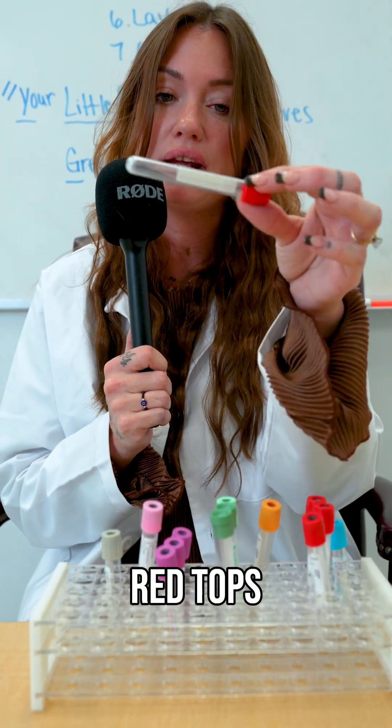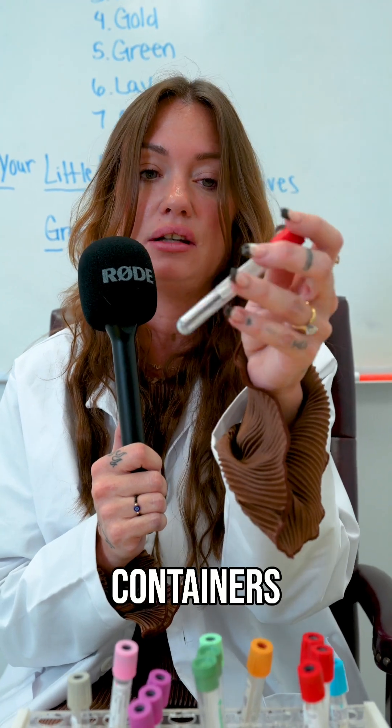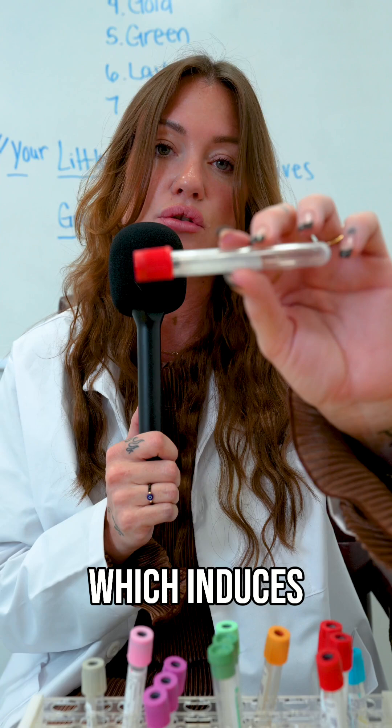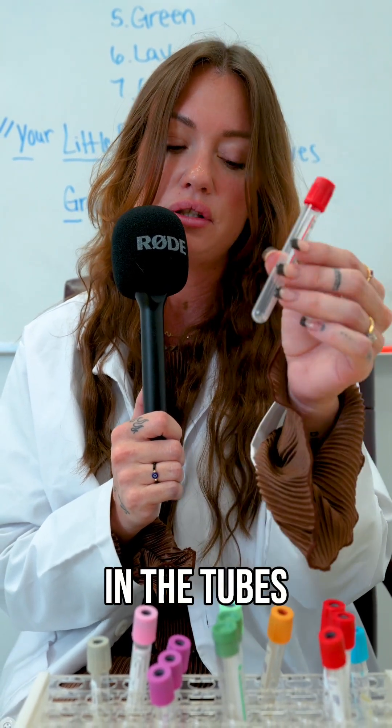Next we have our red tops. These are serum containers. They don't contain any additive but they do have a silica gel which induces the blood to clot when they're in the tubes.